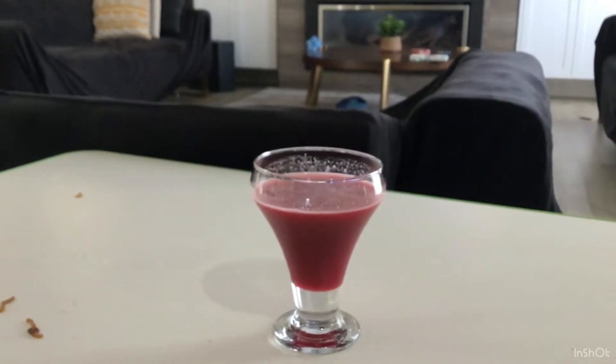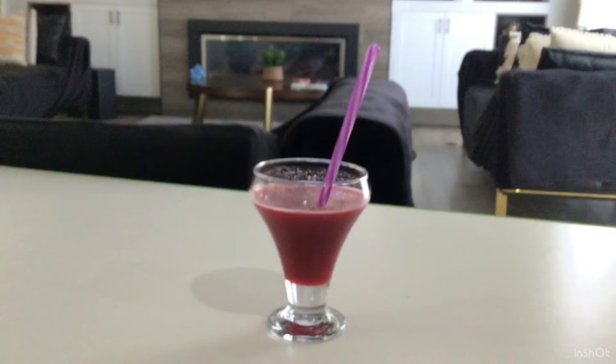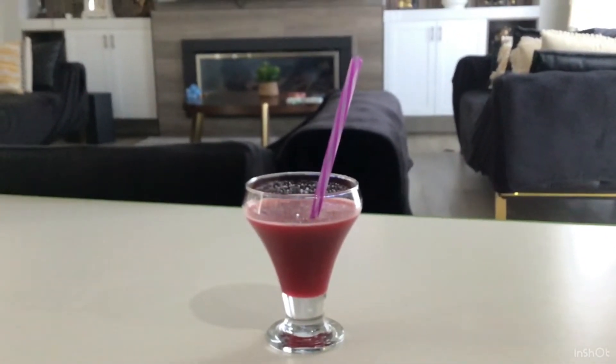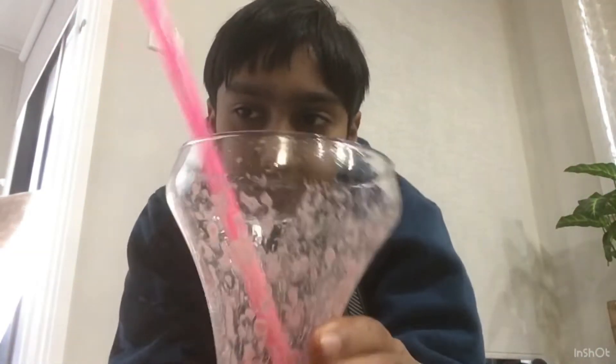Okay guys, I decided to taste this juice, but I can't film it because I'm holding the camera. I'm sure it's yummy or not. Oh guys, I tried the juice — it actually tastes pretty good! See, I finished it all.